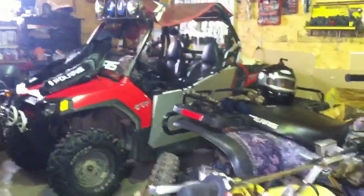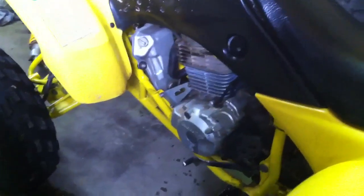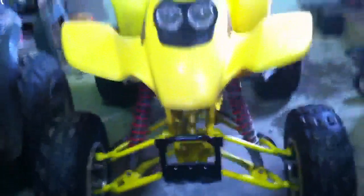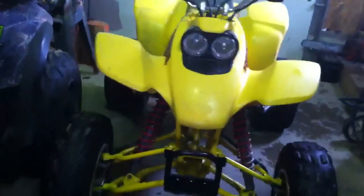Yeah, just get in contact with me on my YouTube channel and I'll hook you up. He charges $200 a bike. He's going to put red plastic on. Yeah, I've got a call, bro. It doesn't look too bad with the yellow on yellow.